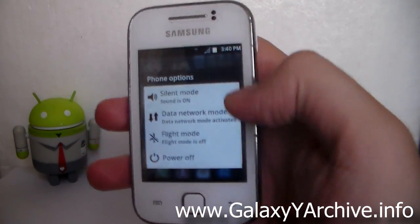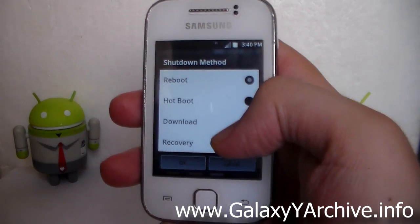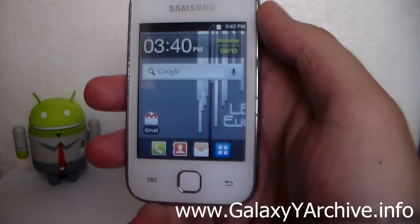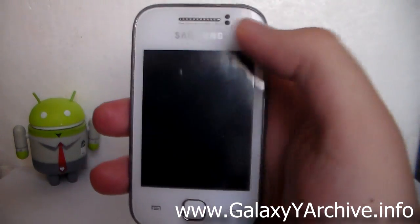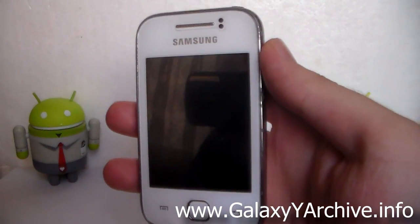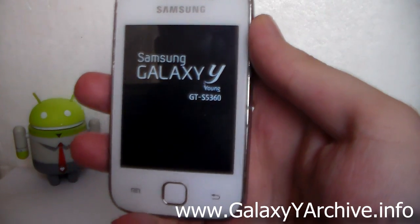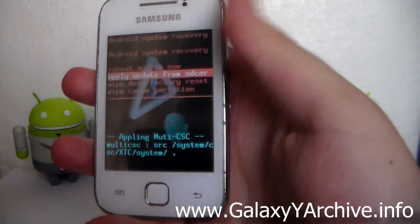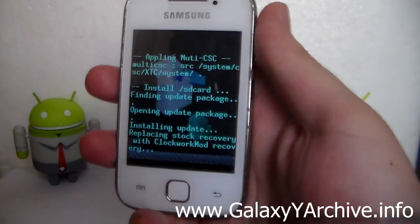We're going to boot into ClockworkMod recovery again. Choose 'Power off', and this time you have an extended power menu, so you can choose recovery from here. This ROM does not use a custom kernel, meaning if your old kernel doesn't have ClockworkMod recovery, you'll need to flash the CWM zip file again from stock recovery. Choose 'Apply update from SD card' and once again select the CWM zip file.